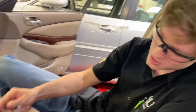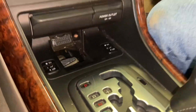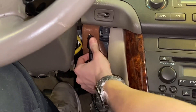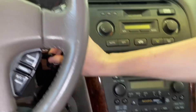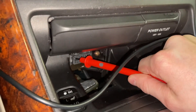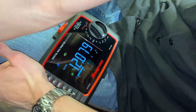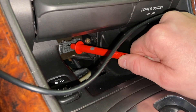Alright guys, we're going to be testing the DLC pin voltage on the DLC connector. The first thing you want to do is ground your meter — just find part of the frame, which we have right here — make sure that's on there nice and tight. Then put the key on, engine off. Take your test lead and gently put it in there.